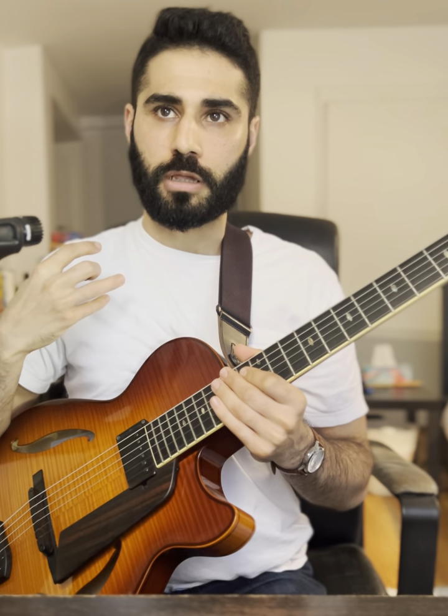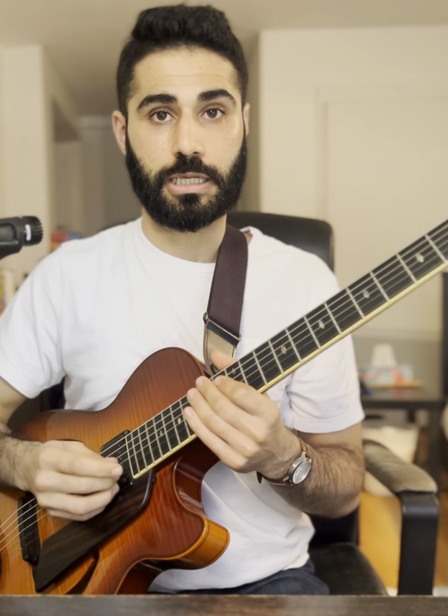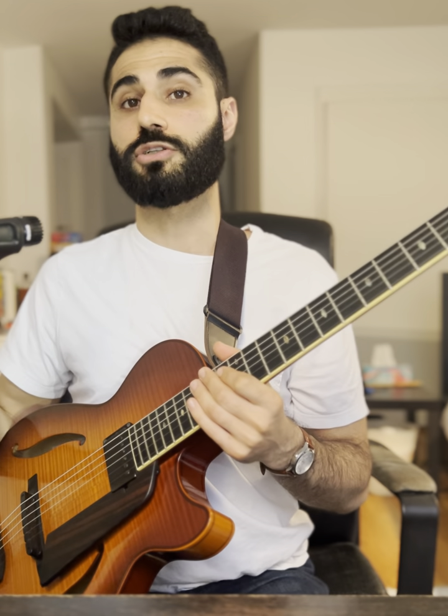The one diminished is a cool device you can use even when it's not built into the tune — you can superimpose it and use it kind of like a substitution. You can basically play it and then resolve it to the one major. So just say I'm in the key of E flat major, it'll sound something like this.